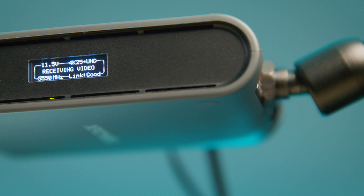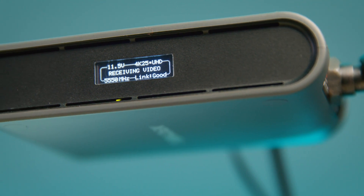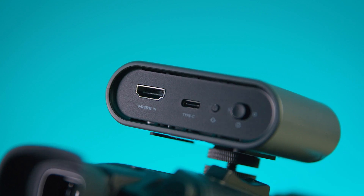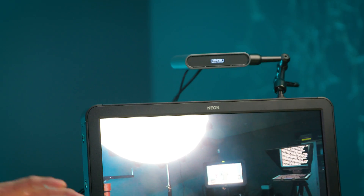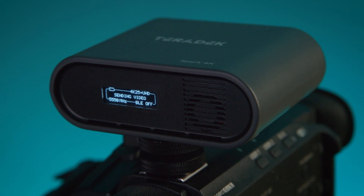On the front of both units is a small but bright OLED screen, and on the back there's a power switch, a USB-C port for charging and firmware updates, and a single HDMI connection. Do note that the Spark 4K is HDMI only. There is a fan in both units for cooling — it is audible, not massively noticeable, but if you're comparing it to the flagship Bolt range then yes it is, though absolutely fine for the market it's designed for.